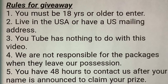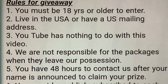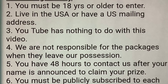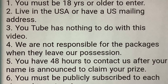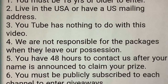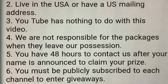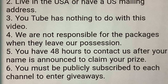Since I'm participating in the collaboration and the giveaway, I will give you the rules. You must be 18 years or older to enter and live in the USA or have a US mailing address. YouTube has nothing to do with this video. We are not responsible for packages when they leave our possession. You have 48 hours to contact us after your name is announced to claim your prize. You must be publicly subscribed to each channel to enter their giveaways.